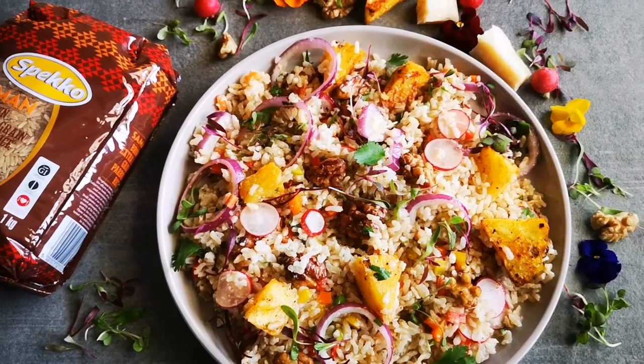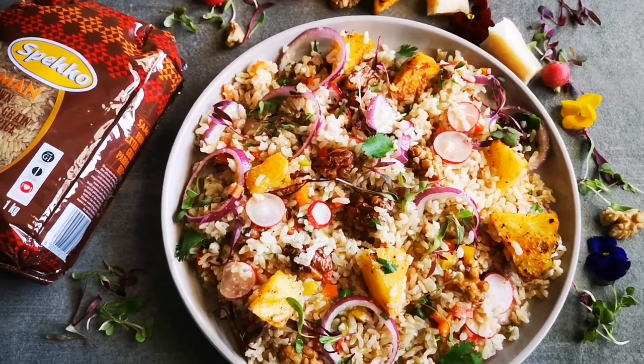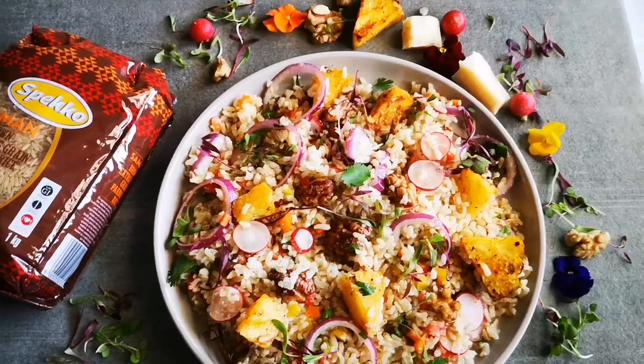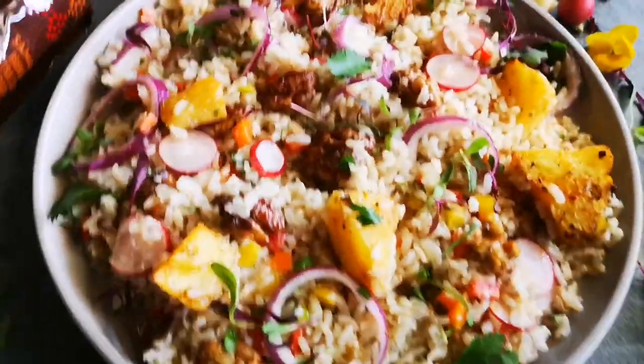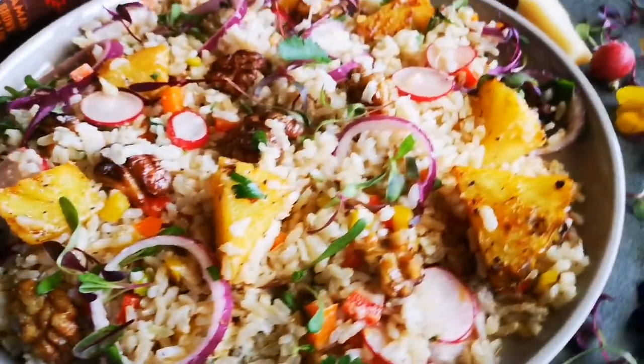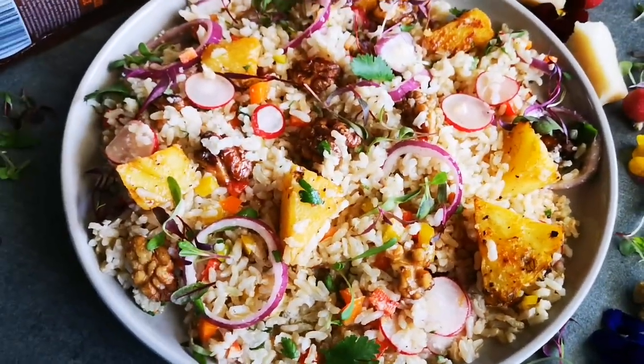Here it is guys — my roasted pineapple and walnut brown rice salad. Look at that, absolutely delicious! Hope you enjoyed this video as much as I did making it. I'll be back again with another video soon. Bye everyone, love you guys — yummy!